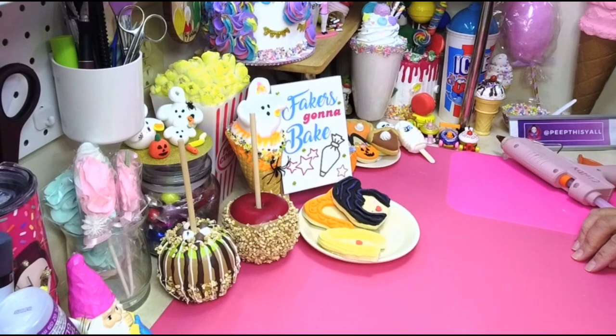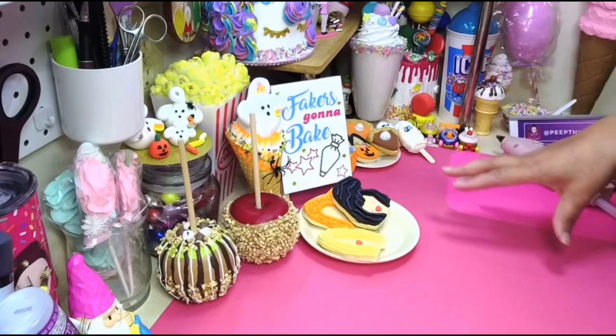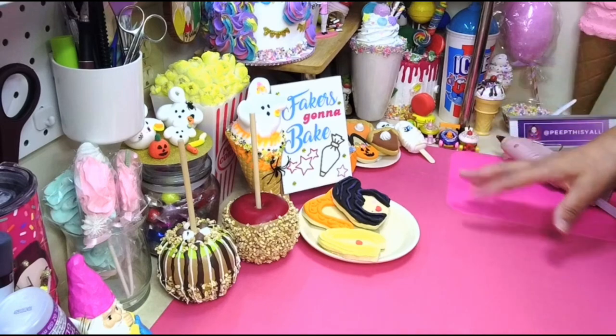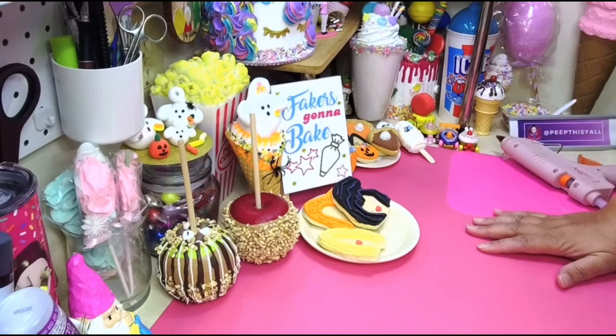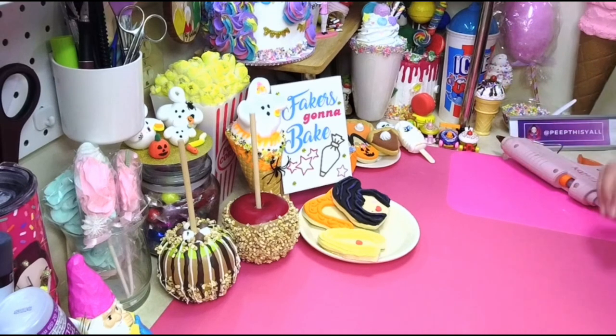Hey, welcome back! I got another tutorial for you guys. We're gonna make a chocolate apple — or like a candy apple — but it's gonna be a cauldron candy apple. I did not make one in advance, so we're gonna make this together and you get to see all my errors. If it goes well or goes bad, I don't care, I'm gonna post it because it is what it is — that's life!